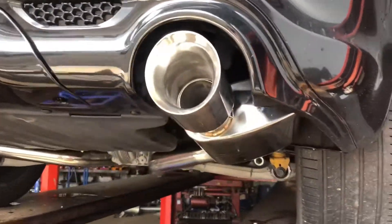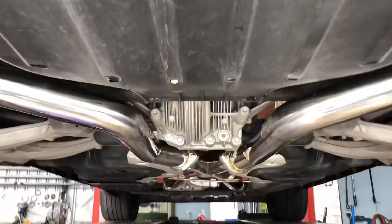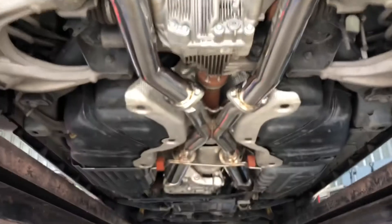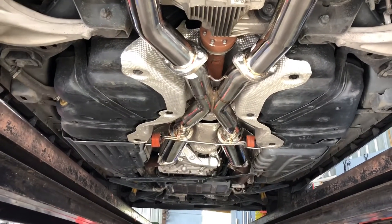Dang, them big tips — that looks sexy. Slanted mufflers. Nice shiny three-inch full stainless piping. Well, I guess without further ado, let's fire it up and see how awesome it sounds.